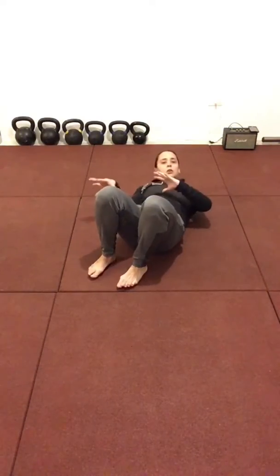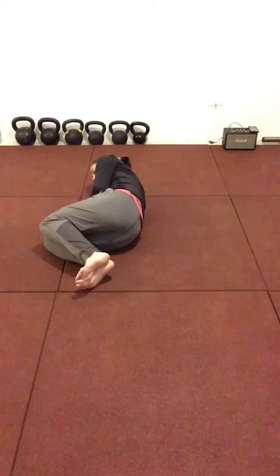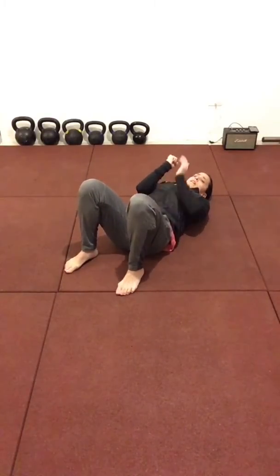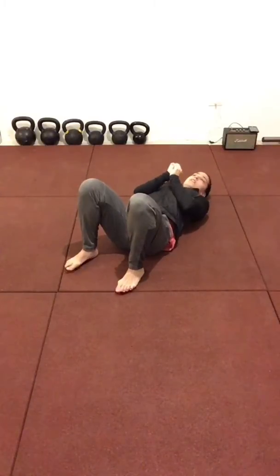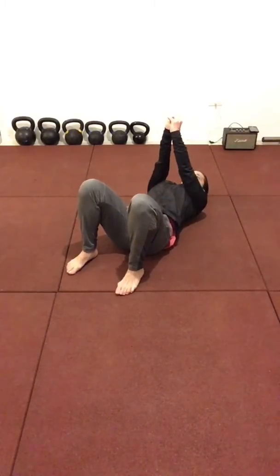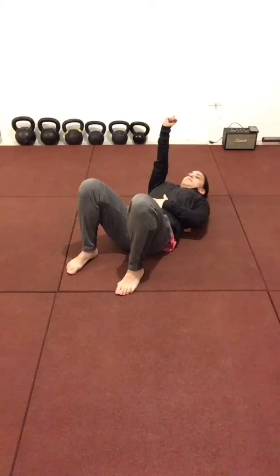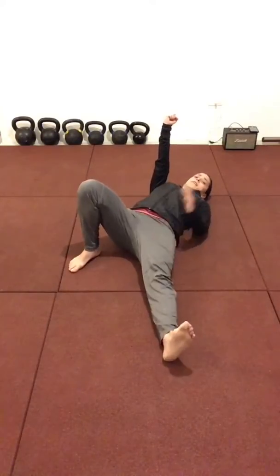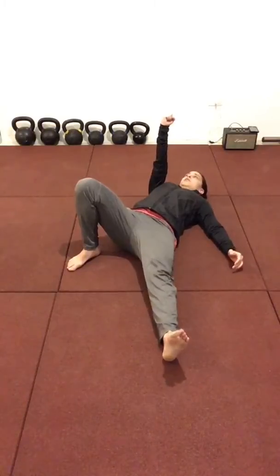Let's start on our right side. We're going to roll to our back. We're going to use the right hand — pretend the right hand has the weight — and we're going to use both arms to get into that starting position. My right foot stays planted, and my left leg and my left arm extend away from the body.